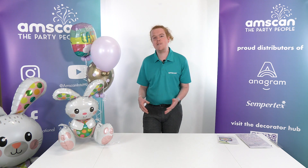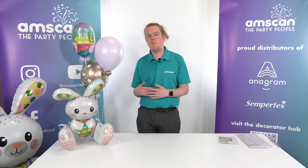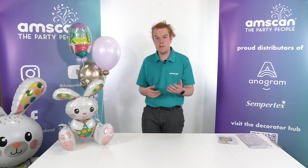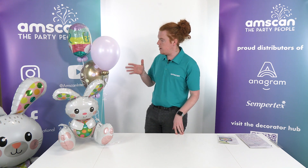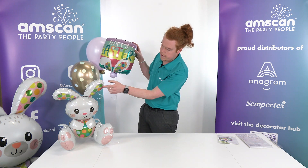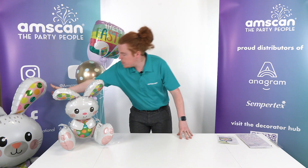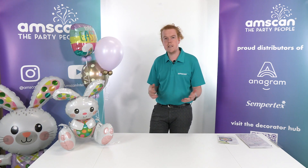Hello. With Easter just round the corner, I thought I'd use this opportunity to show you a couple of different ideas, a couple of different things that you can play around with to offer your customers this Easter period. And really where it started from was all these bunnies — you can see these polka dot ears here, the same one here, and the same on this big guy here. That was the starting point for where we're about to go with different bits and pieces.